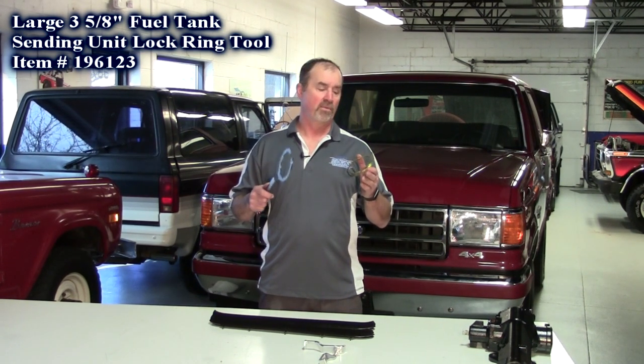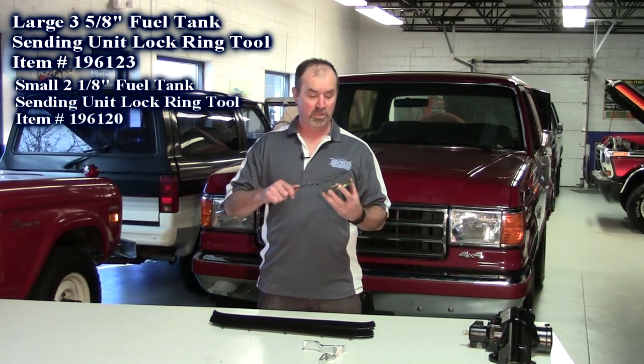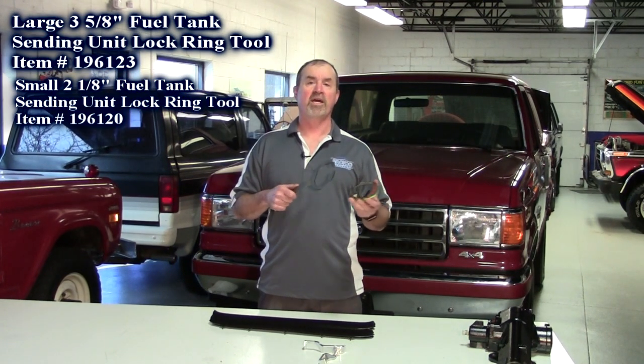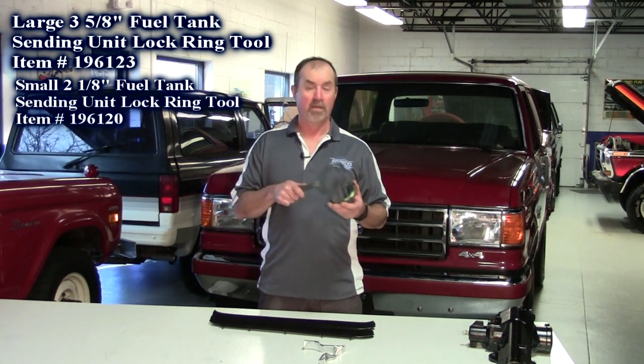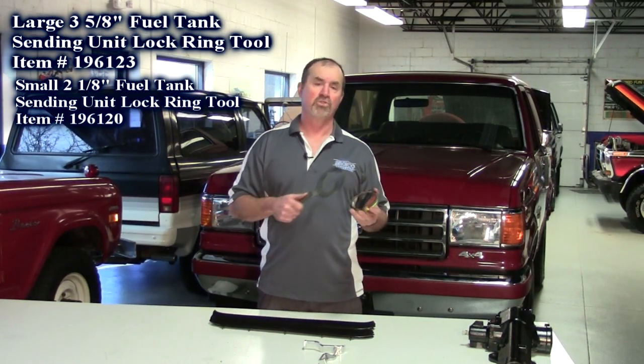This fits the 90 to 96 Ford Bronco and the 85 to 97 F-Series pickup. What's nice about this — get your gas tank down, you want to change the sending unit, you just pop it right on, twist it one way and it comes off. Put the sending unit back in, put the new lock ring and seal in, and it goes the other way. Long gone are the hammer and chisel or hammer and screwdriver where you tap it around and try to get it straight. This does it in one motion. Really good.